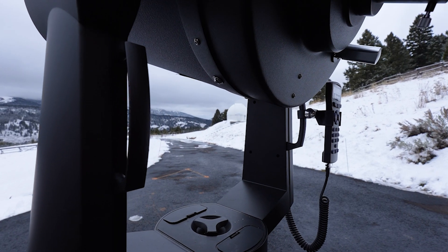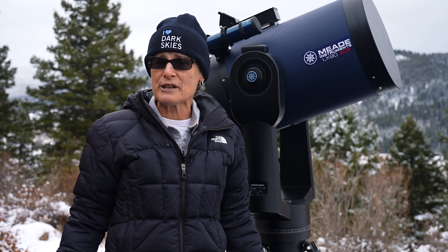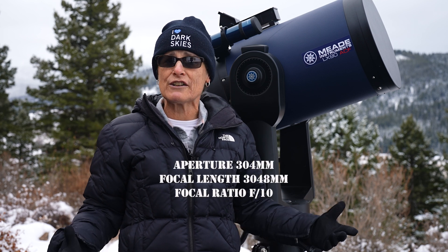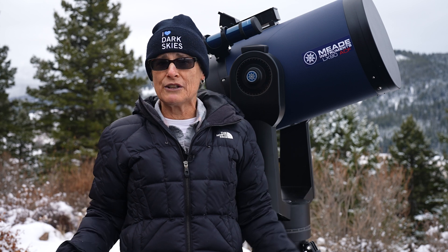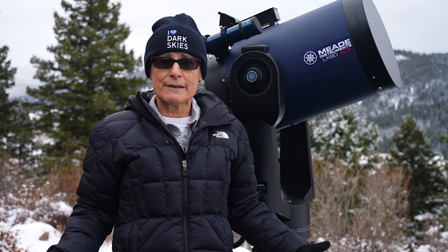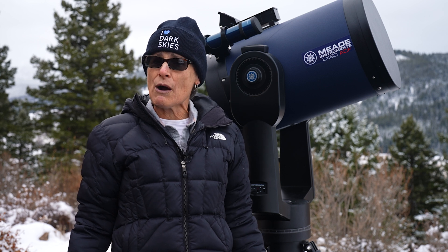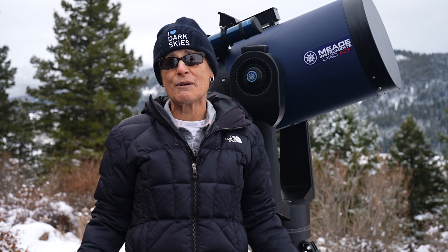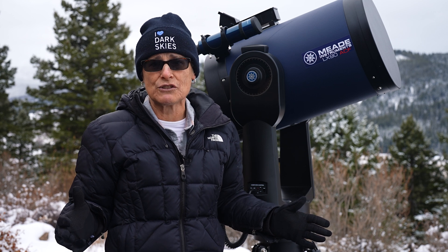The telescope has an aperture of 12 inches or 304 millimeters, a focal length of 3048 millimeters, giving it a focal ratio of f/10. The optics are superb — they're diffraction-limited with a limiting stellar magnitude of 15.1. It has a theoretical resolving power of 0.38 arc seconds, but realistically, no Earth-based telescope can achieve that kind of resolution.